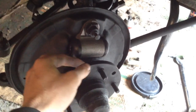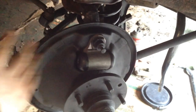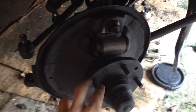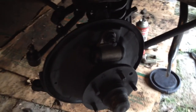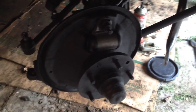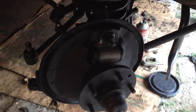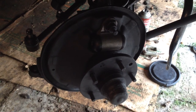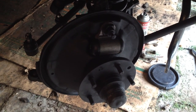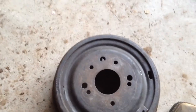One thing you should always do when doing drum brakes is replace the brake cylinder. This is what forces the two rods out on either end to push the shoe into the drum so you can stop. These are a common wear item, but they only cost about twelve dollars. If you're already into your brakes, just replace it — even if it's not bad. Otherwise you might get five thousand miles down the road and it starts to leak, and you have to tear the whole thing apart again anyway.